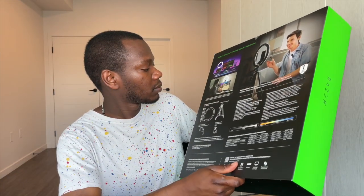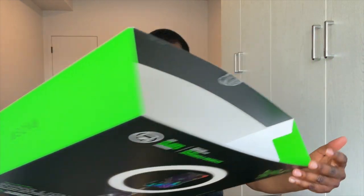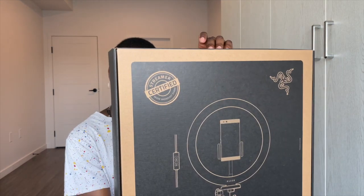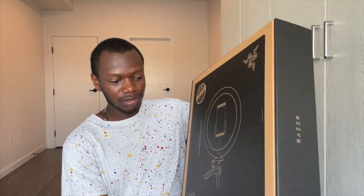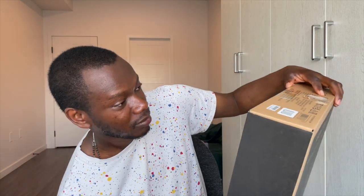Sorry about my phone binging — I don't know what's happening. It seems like I'm popular today. This is cool, this is what the back looks like. This is super cool — the design, the branding, is cool. I would buy this just because of the design. It's so cool, I really like it.